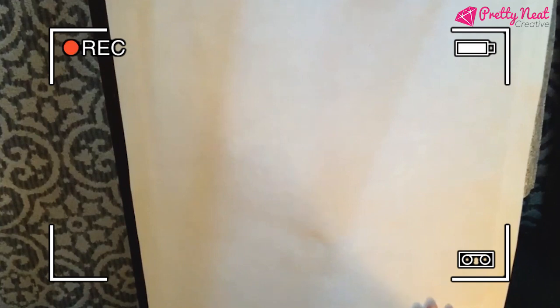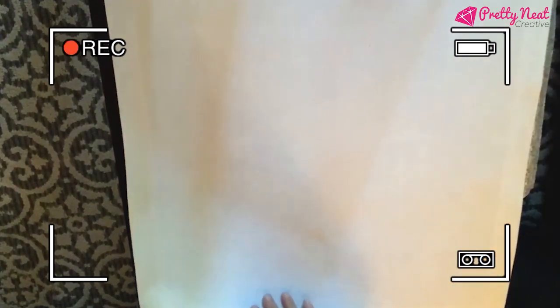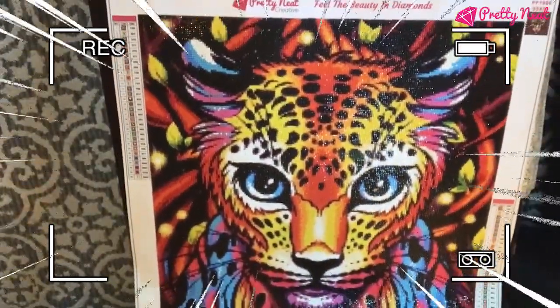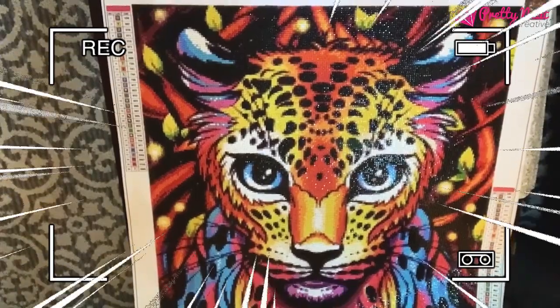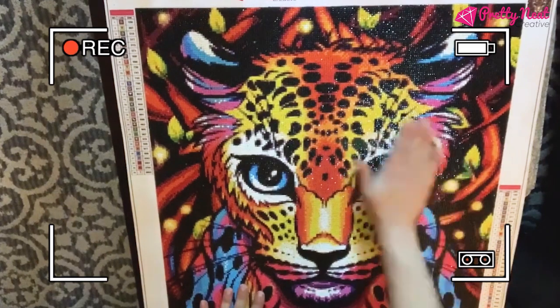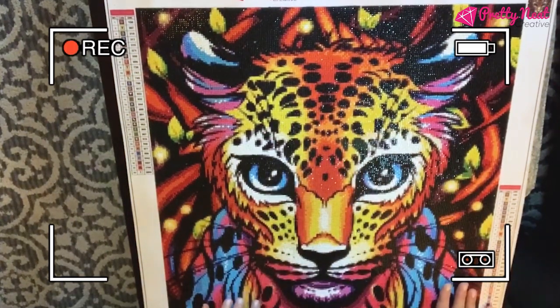Look at the back just before we start — it feels velvety. Look how pretty the back looks, like nothing wrong with it. Isn't it beautiful? I try to get it as much as I can on camera so you guys can see the gist of it. It turned out amazing — no popping drills, love the colors.